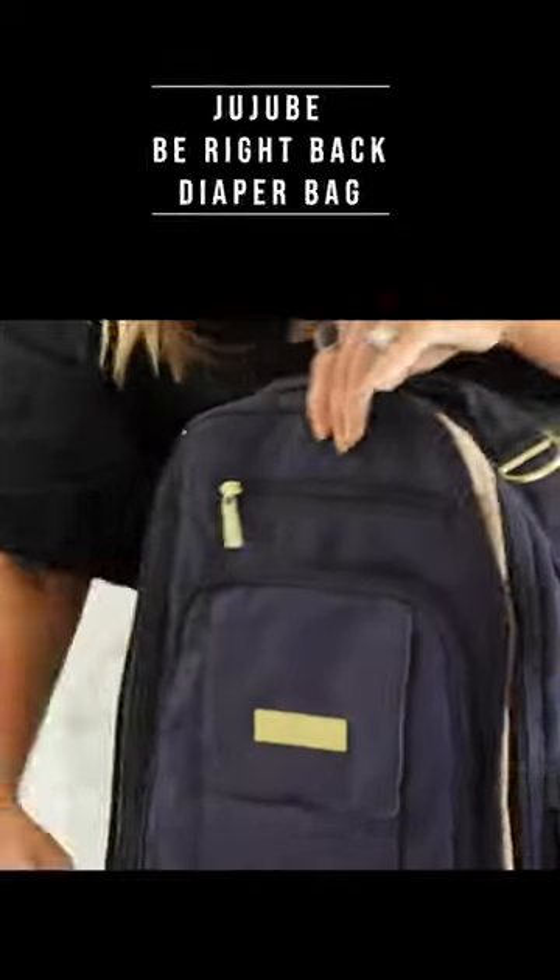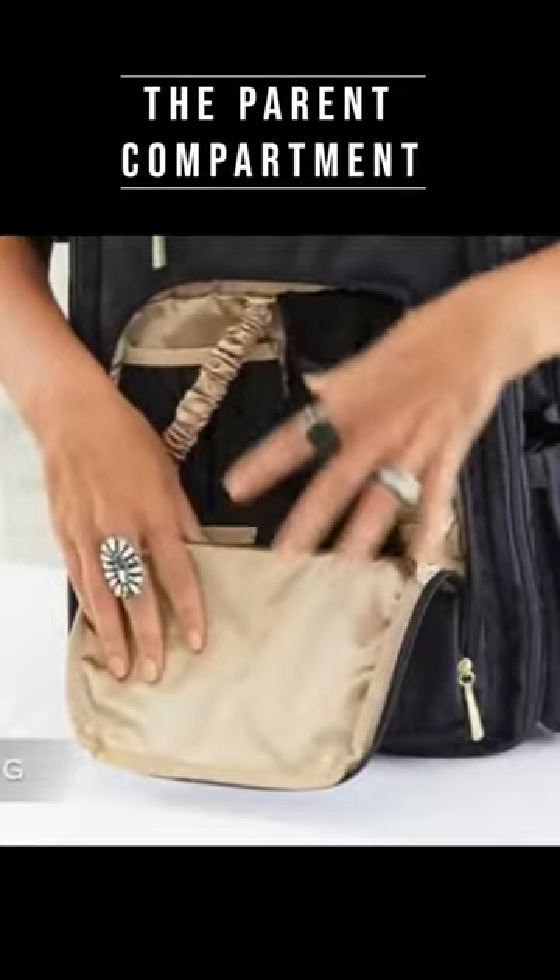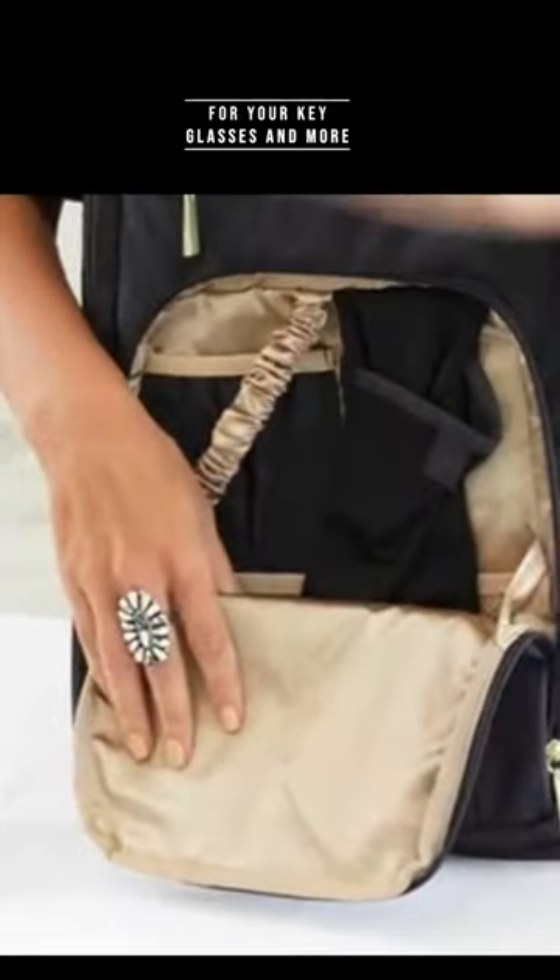This backpack really does have it all. Magnetic front flap, light colored linings — these are all antimicrobial to fend off mold and mildew.